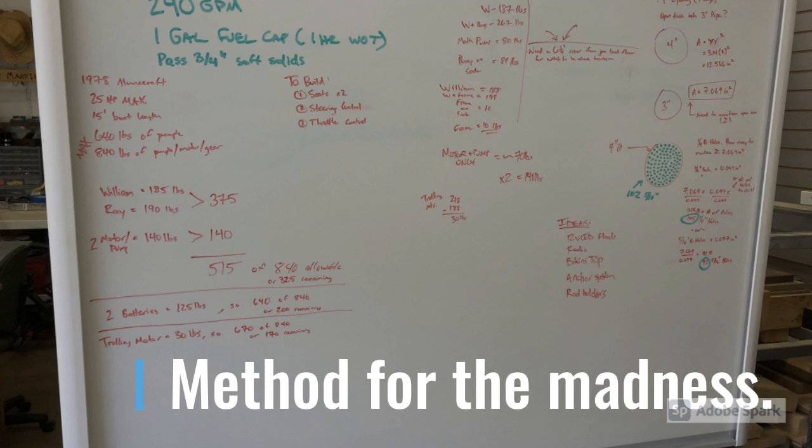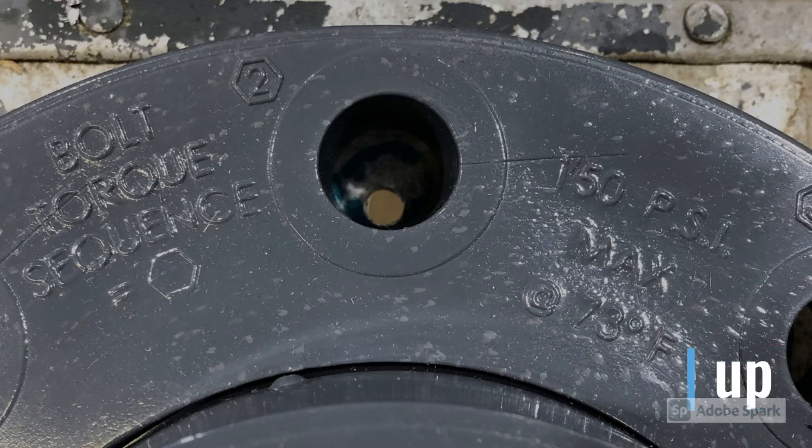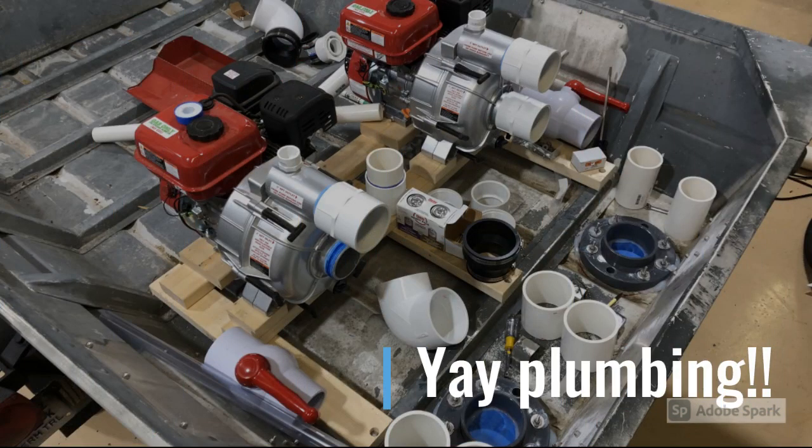Here you can see the pipe flange getting lined up and ready to bolt down, and here's a close-up of the hole through the boat and the hole in the flange - obviously I ended up putting a bolt through all of that. I was laying out all the plumbing and figured it would be a good time to have a frothy cold one before I got all the purple primer and the solvent glue out. On the next slide you'll see the mess of plumbing - here's all the various fittings I'm getting ready to glue up.